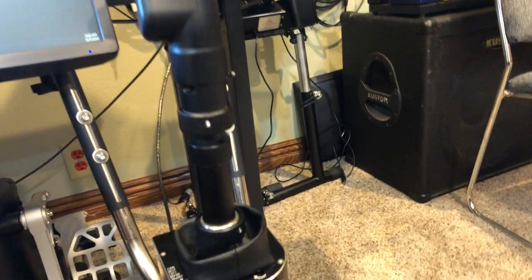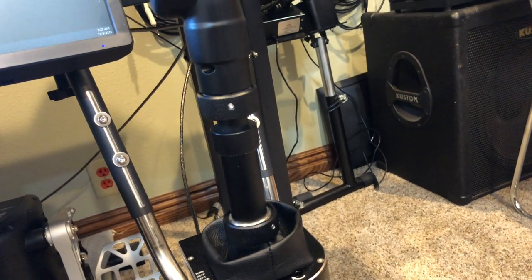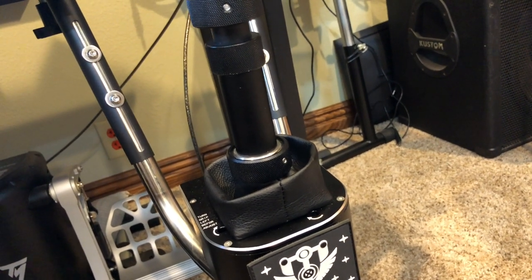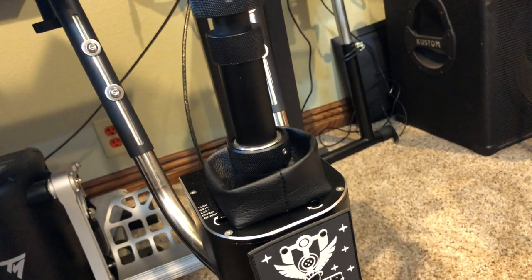The throttle extension is aluminum and stainless steel, adjustable from 130mm to 170mm, or 5.1 to 6.7 inches. A twist stick attachment for rudders is available; however, you'll find that DCS helo and warbird modules really need an effective rudder.